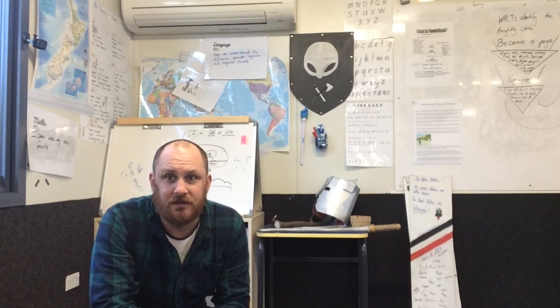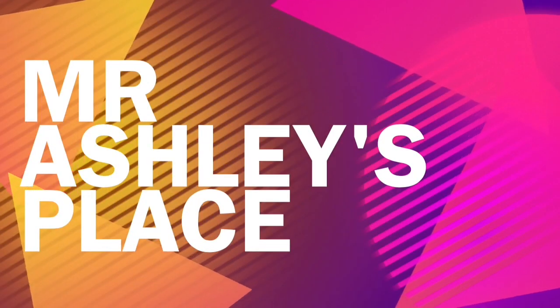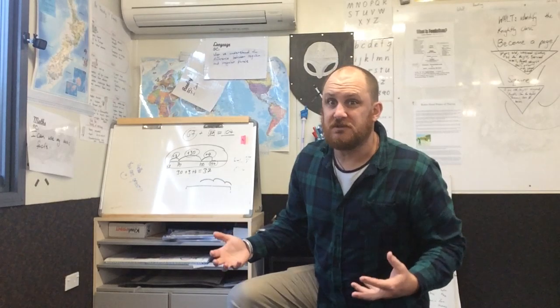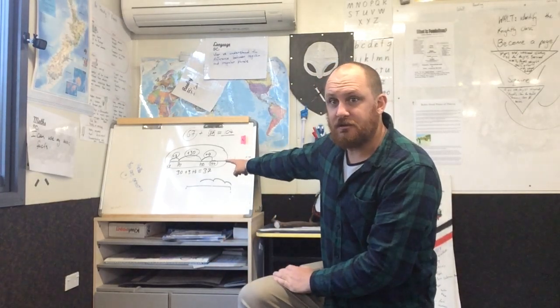If that seems like your sort of thing, stick around and I'll see you in the video. This video is specifically for fellow teachers because it's not going to be really useful to anyone else, particularly if you've got this piece of furniture right here.